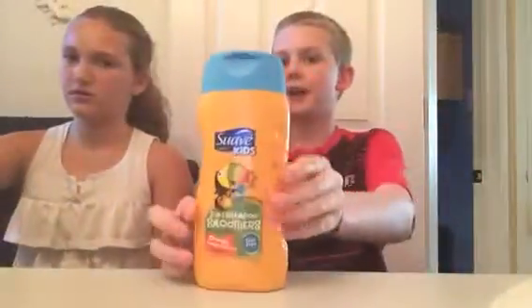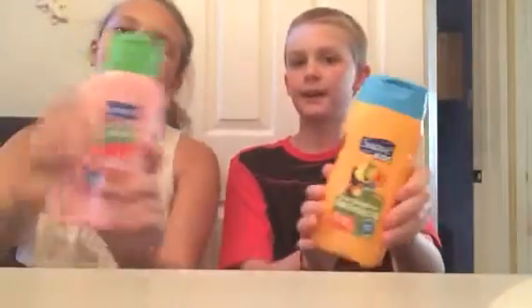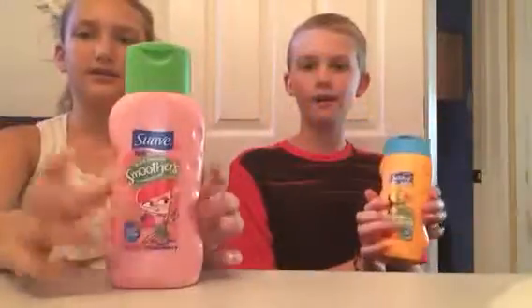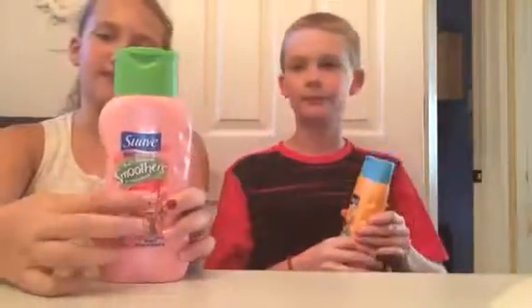Hey everyone, so this is going to be a slime video — the shampoo slime. The supplies you will need are something to mix it in, any kind of food coloring (that's optional), something to mix with — we're using a spoon — and then any kind of shampoo. We would recommend this brand; we have the scent orange and strawberry, because this one's the one that's worked the best for us so far.